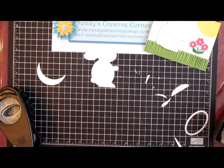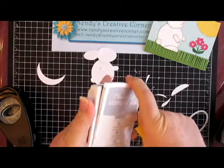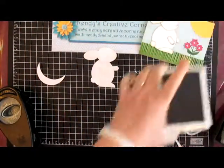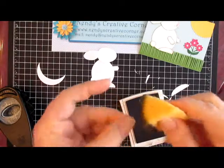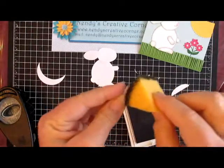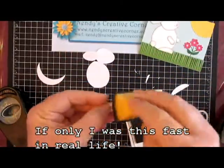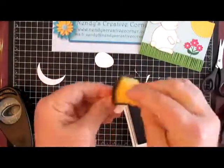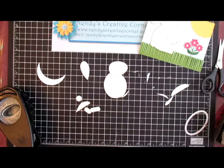Now we've got our bunny basically cut out. Since it was all white and needed a little definition, I used some Smokey Slate ink pad and a sponge, and just sponged around all the edges. Do the small ones first because they're the hardest in my opinion. Now we have all of our bunny sponged.